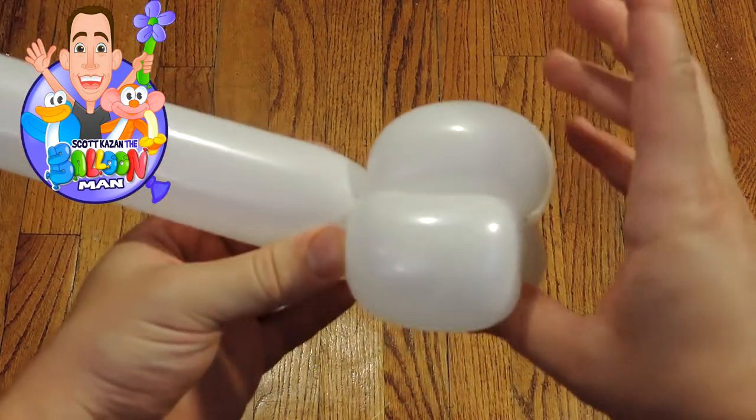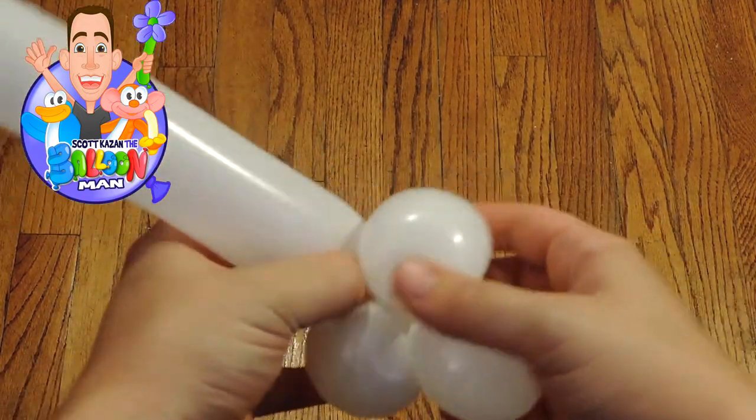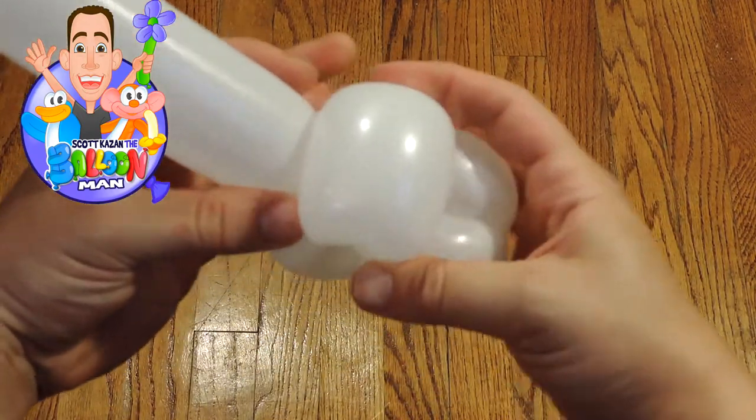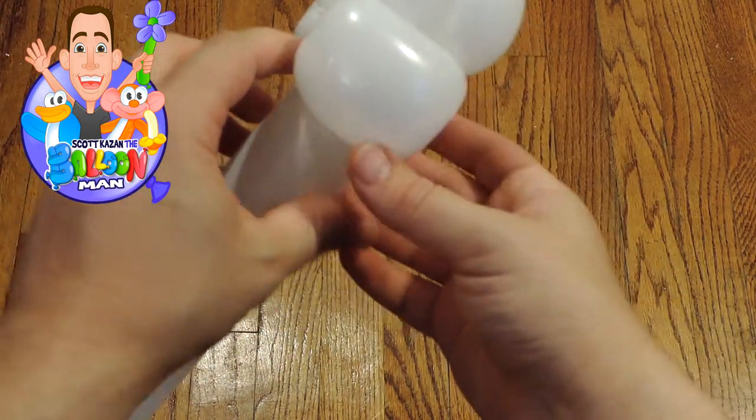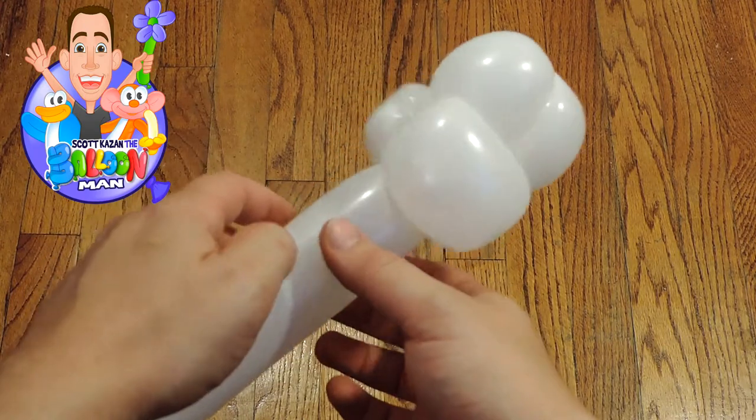I'm going around twice because I have messed this design up many times while making it. But then right when you go around twice, you're gonna drop it right in the middle and it should just sit there snugly, dead in the middle. That's what we want — just like that. That's perfect.